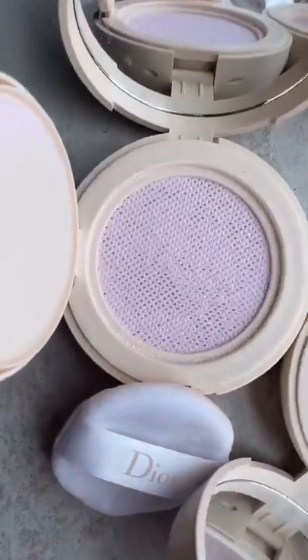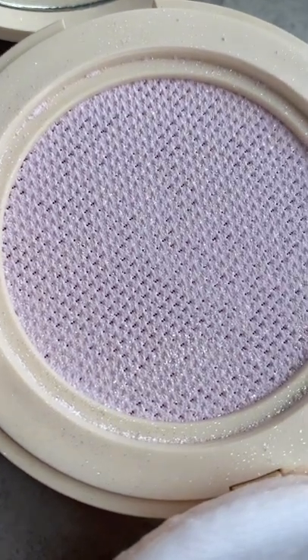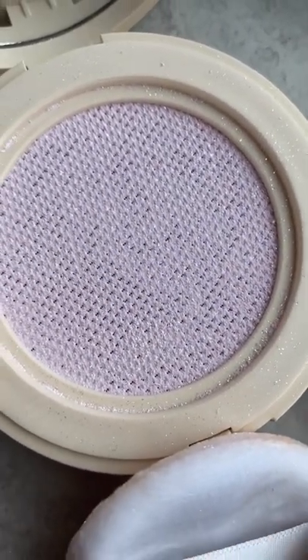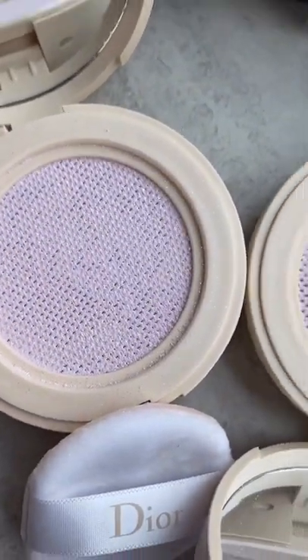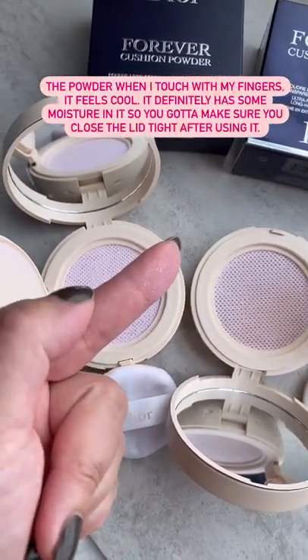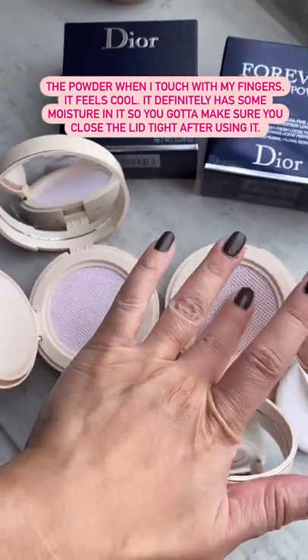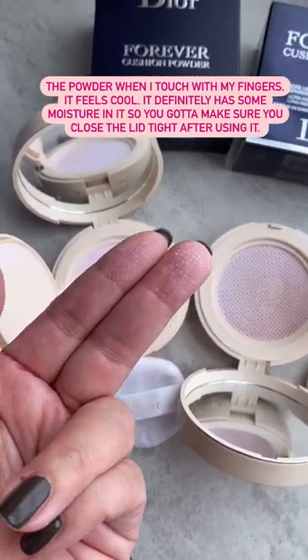These are my two Dior Cushion powders. This one is a Millet Fury, which I just picked up with a beautiful case. And this one is the Lavender one that I've been using for quite some time — it's almost gone. The left one, which is the Millet Fury, has definitely shimmering particles in it, whereas the Lavender one is a matte powder.